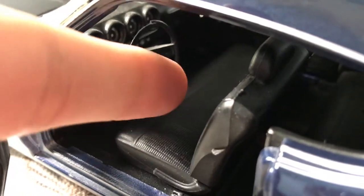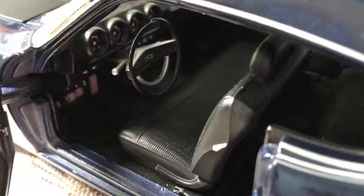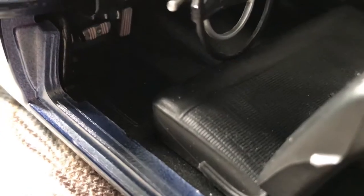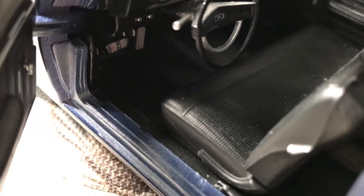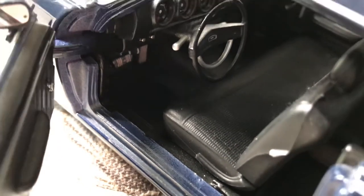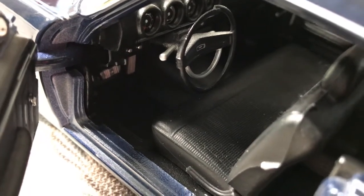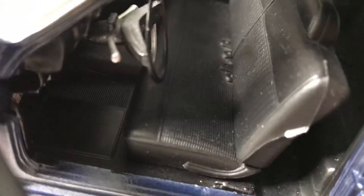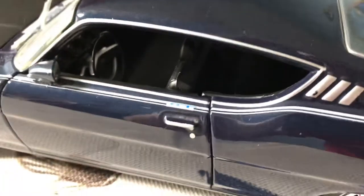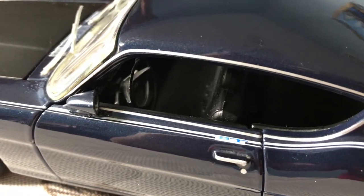This steering wheel actually adjusts a little bit — it pushes in and out, which is a nice extra feature that most diecast models don't have. These pedals won't come silver on your model — I painted them with a silver Sharpie to add an extra bit of detail. Overall, this is a pretty solid interior. The model was in storage for a while, hence the dust. I don't have the box anymore, so I keep it on open shelves in my closet when it's not on display.